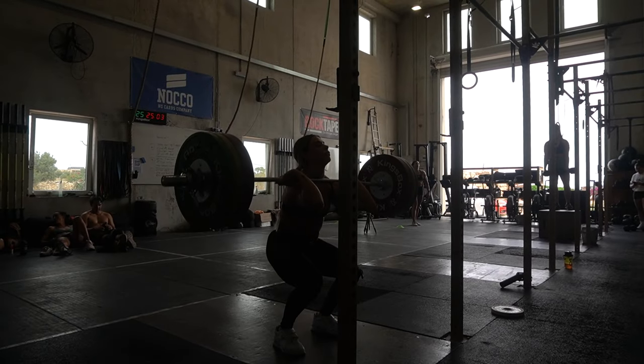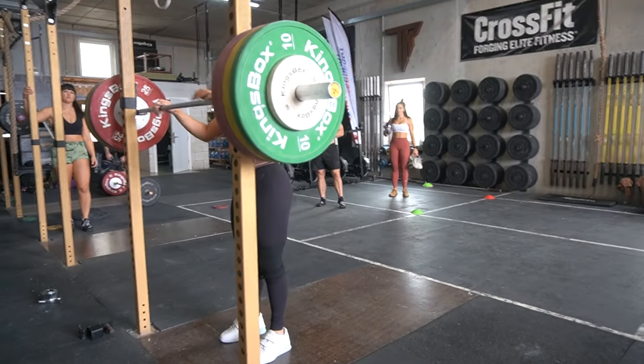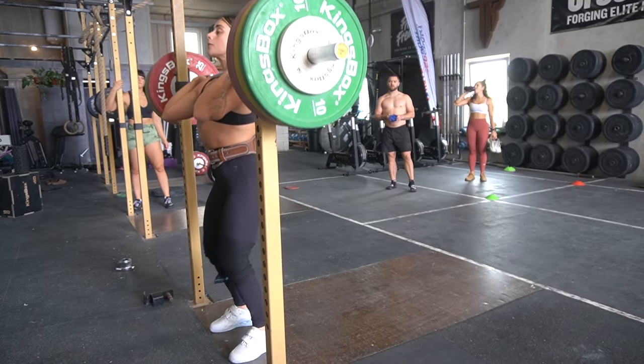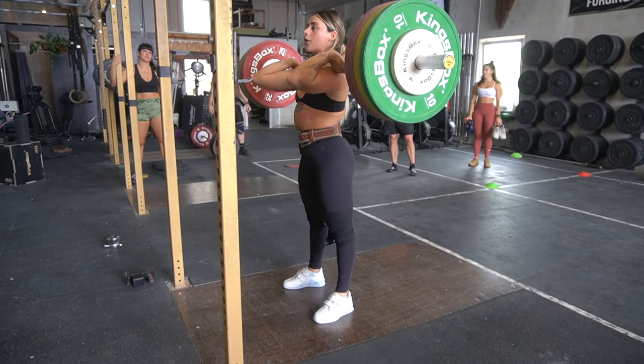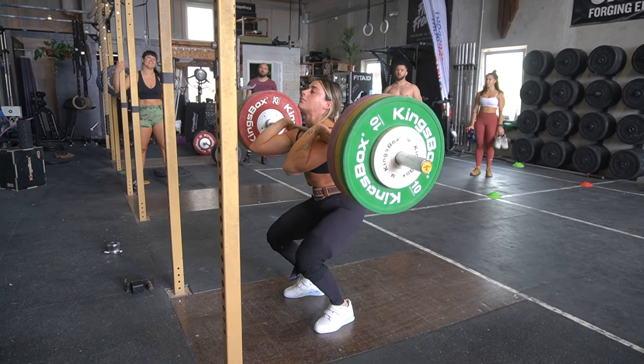You can see good bar speed and a nice whip in the bar — just a little pause at the end for my boy Zack DeLander who loves them. There's Yasmin's 120, very very easy. You can see her top set in just a second, and now 125 on the Kings Box weightlifting equipment, which is sponsoring Yasmin. You can see she puts on her knee wraps — actually the Hook Grip knee wraps, which are likely very high quality.